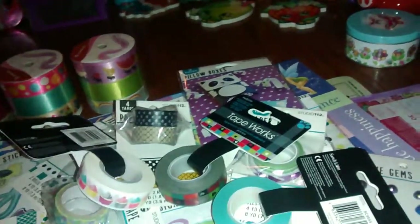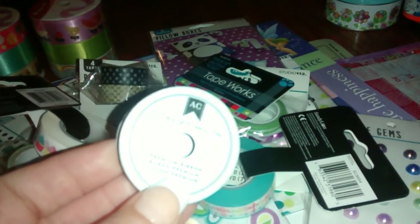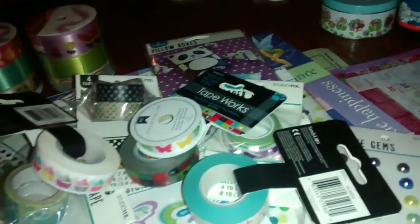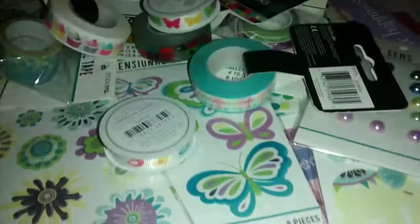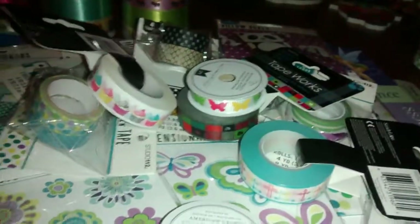They have these right next to the washi tapes — AC premium ribbon. It has butterflies, which is really cute. And then they also had the birds. If you watch my hauls, I just bought the bird washi tape — they kind of look like the same birds, which I thought was cool. I also got the butterfly tape too. And I also got this from Studio G decorative tape — I thought that was cute and it was a dollar. They had some of their Studio G products for a buck.